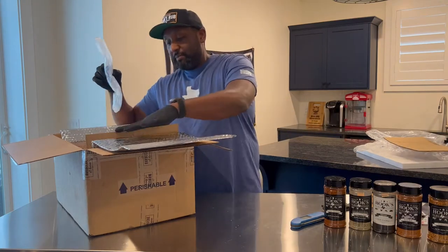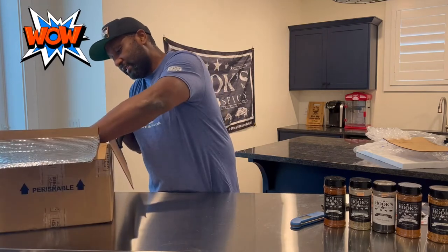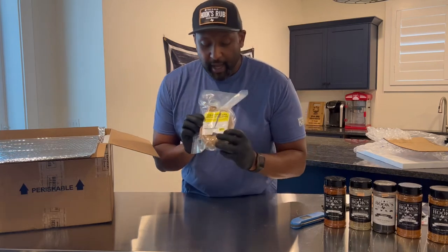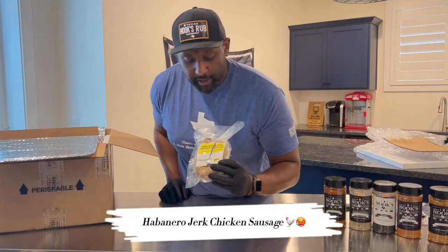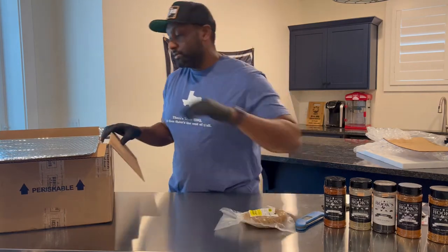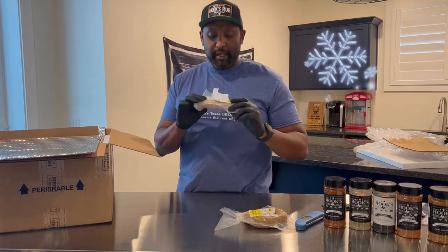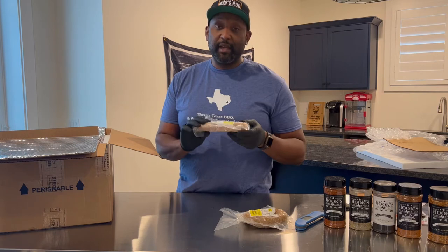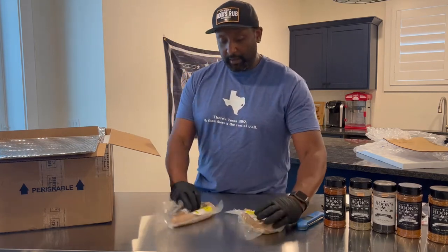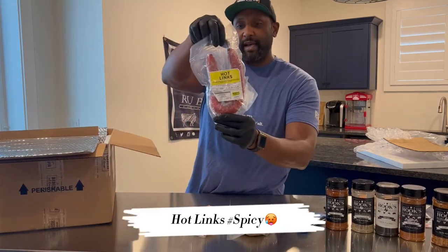Dry ice bag — looks like the dry ice bag is dry. All right, let's check this out. Starting off with some sausage — we have habanero jerk chicken sausage, which looks pretty good. Everything is still pretty well frozen, so after a three-day shipment plus a holiday weekend, stuff is still frozen — that's a good thing, still within the safe range. Then we have garlic sausage — big fan of that. And what else? Ooh, hot links! A nice hot link.